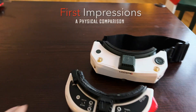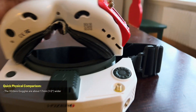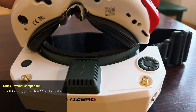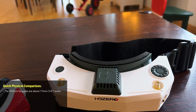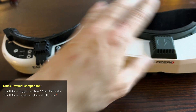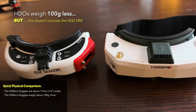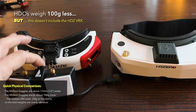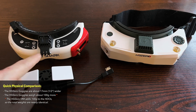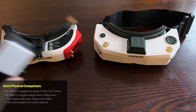The HD Zero goggles are a little bit bigger — putting them edge to edge you're looking at about 17 millimeters, roughly half an inch, difference in width. The HDOs definitely weigh less — about 100 grams less — however if you're using the HDOs with HD Zero you're adding a VRX to the front which also weighs about 100 grams. So actually both goggles running HD Zero weigh about 320 grams — not a huge difference when doing a direct system comparison.